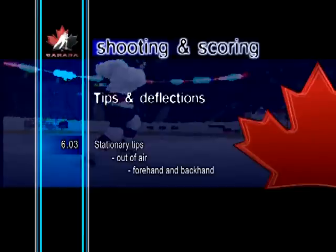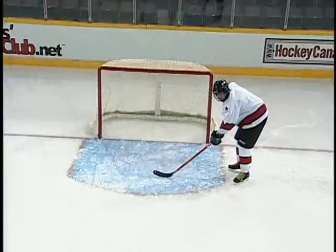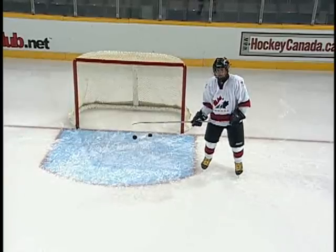Stationary tips, out of air, forehand and backhand. The puck is deflected out of the air by either an upward or downward motion of the stick. To perform this successfully, players will need to have great hand-eye coordination.